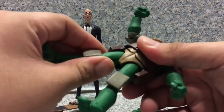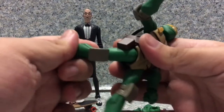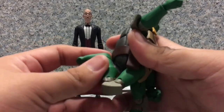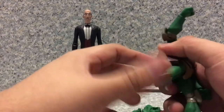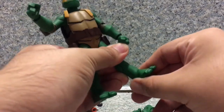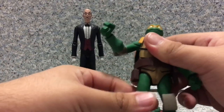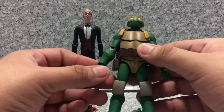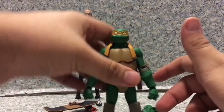For Alfred, you cannot make him kick his own behind because the coat's tail piece hinders that articulation. Both have rotation at the foot, and the ankles pivot forward, back, and side to side. Overall for articulation, they're not too bad — you can still make great poses with these figures.